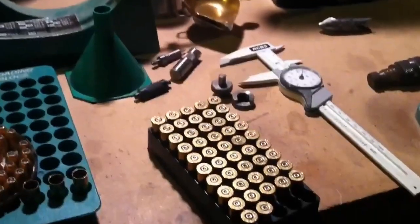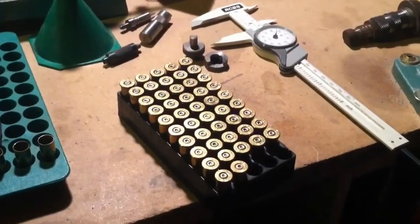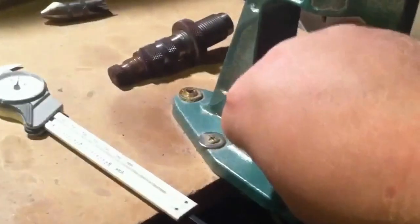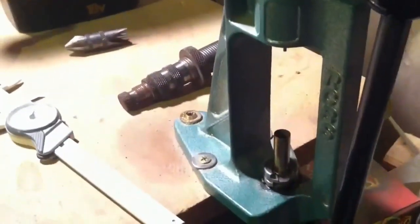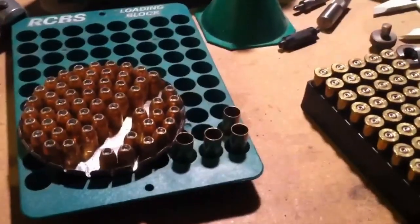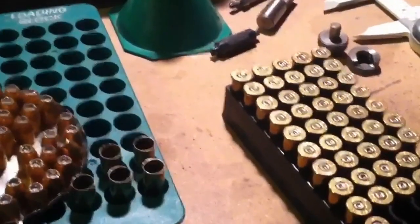Let me show you first — we've got to do a little case prep. We've got to size these cases and get the primers knocked out of them, then we'll trim them up. First thing: put a case on the shell holder and run the ram up into the press. There's a decapping pin in there — you can just barely see it sticking out — and that decaps the primer out of the shell. This one's ready, so we set it over here. We'll just do this 47 more times and we'll be ready to do some trimming.